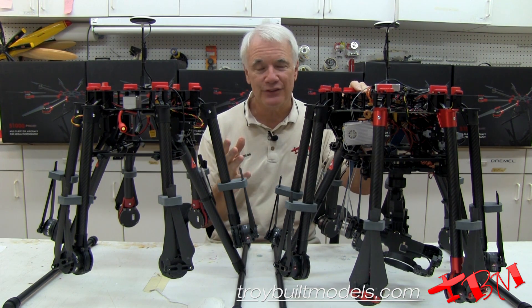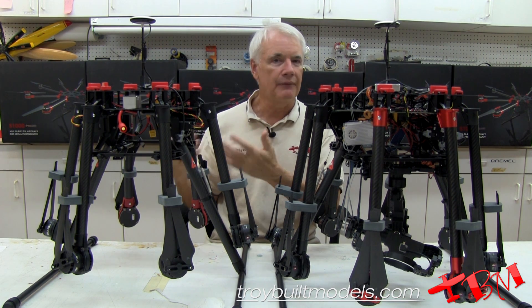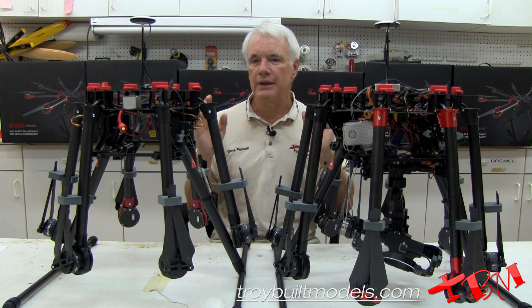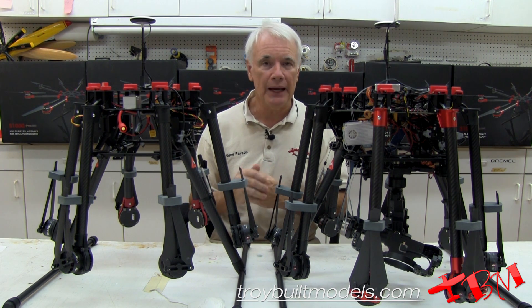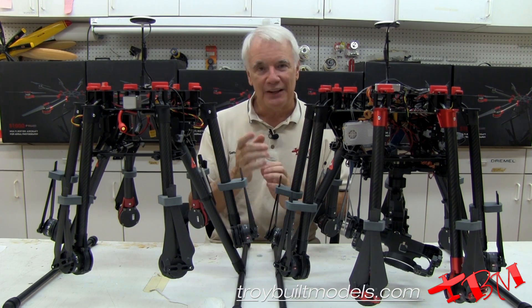It may not be necessary for you. Maybe you'd rather have the smaller, lighter, less expensive product, and that would work just fine. I hope these explanations were helpful. If you have any other questions, please call us or email us and we'd be glad to help you out. Please be safe when you fly and thanks for watching.